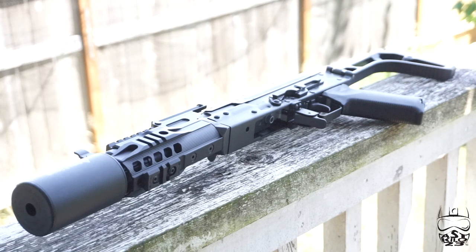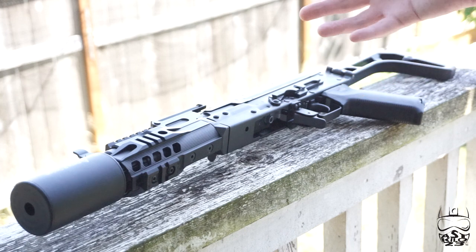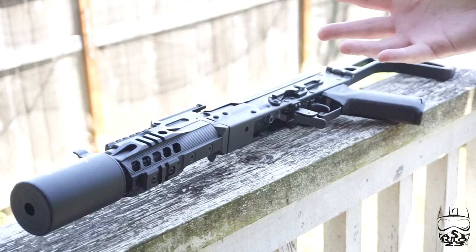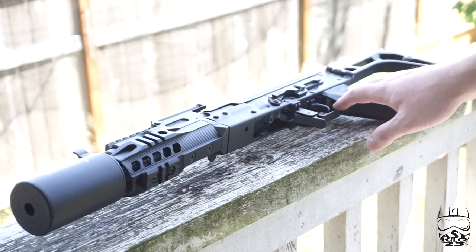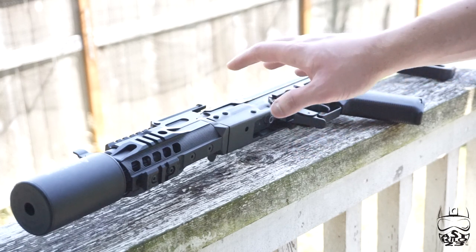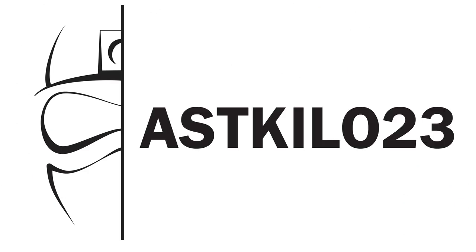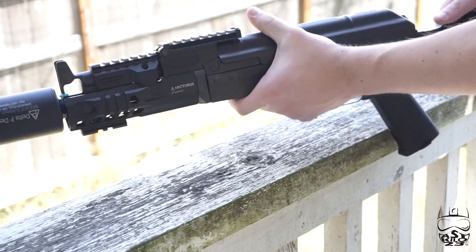Hey guys, welcome back. This is going to be the first video of a two-part series where we're going to disassemble and then reassemble an Arcturus AK. A lot of the Arcturus AKs, their construction is pretty similar despite being somewhat different on the outside. So this video will pertain to most Arcturus AKs. Obviously this is the AK-06, and this is going to be our platform for disassembly and reassembly. Let's take it to the tech table and disassemble it.